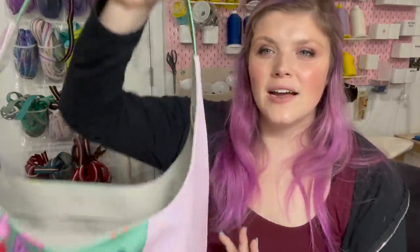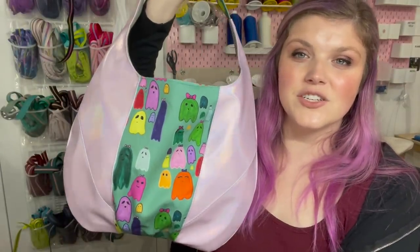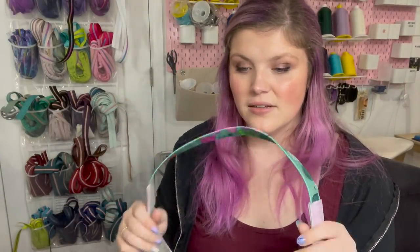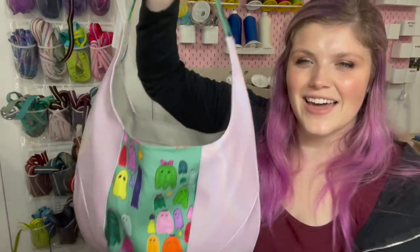Hey everyone, welcome to my channel. Today we are going to be making the Estrella bag from Ororosa Patterns. This is an amazing beginner bag — 'Boisterous beginner,' I believe she called it. I love that.